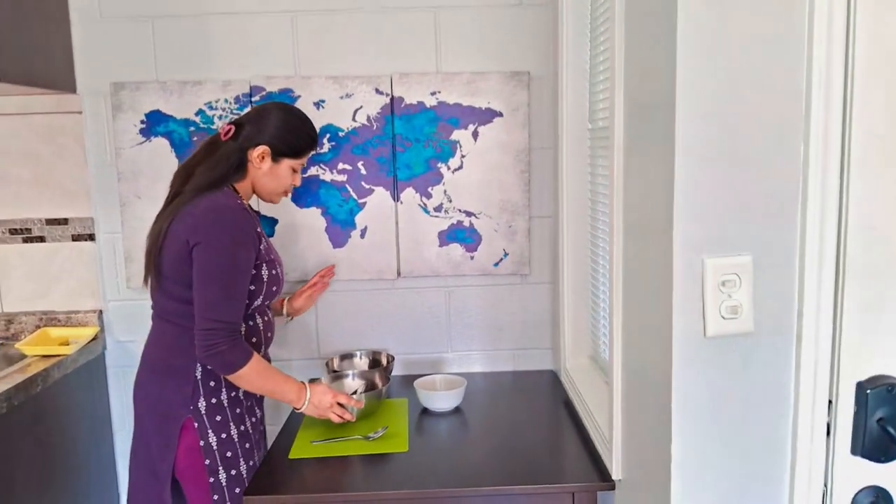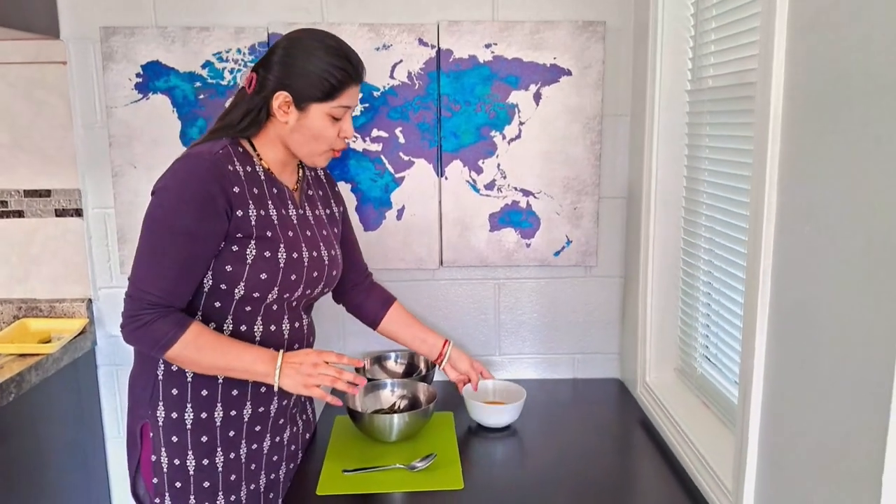Now we are going to prepare a pickle. Everything is done — we have heated the oil.